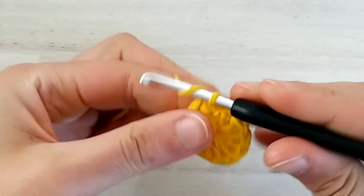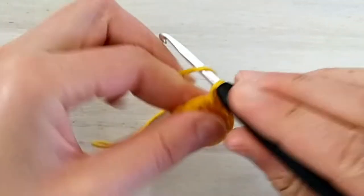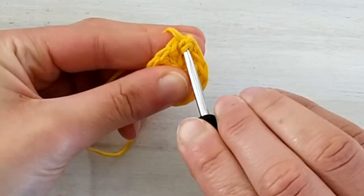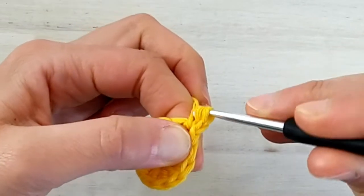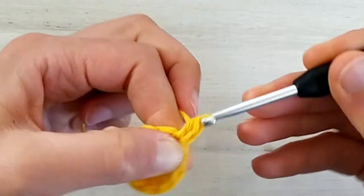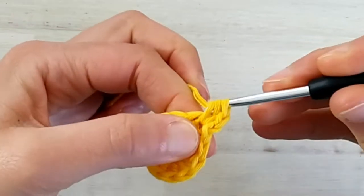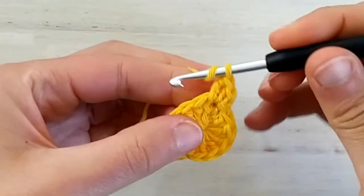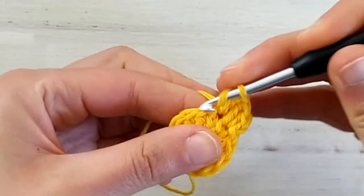Now for round number two we start with a chain one. This chain one doesn't count as a stitch and what we do is we make one half double crochet. So we yarn over and we go to make one half double crochet in the same stitch where we joined the round — the first stitch of round one. Then we make one double crochet in the same stitch. In the next stitch we make one double crochet and one half double crochet.